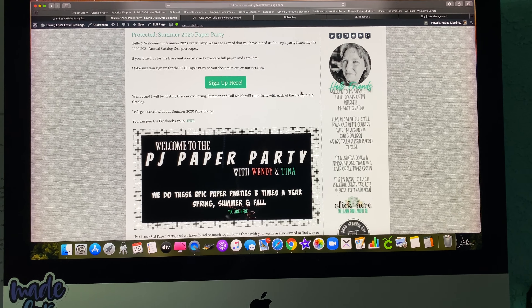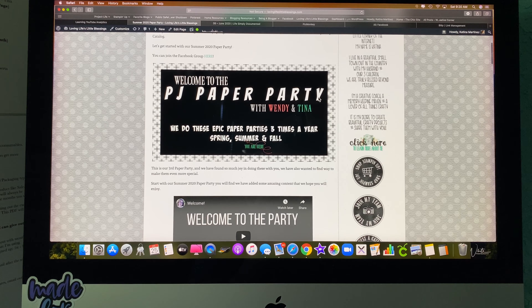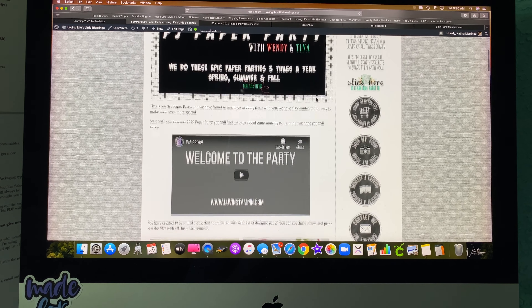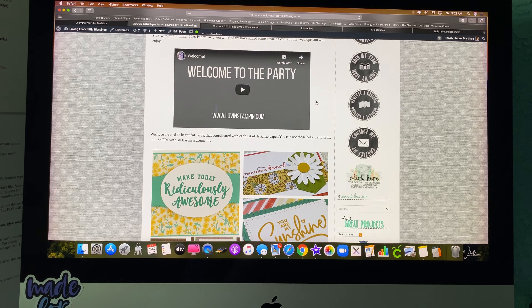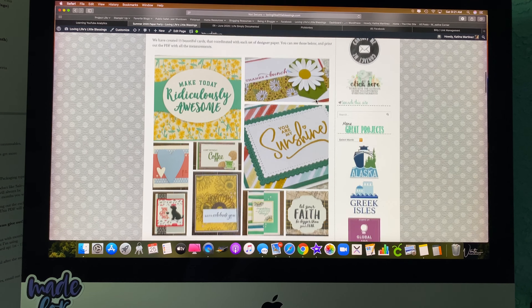Hey everybody, I wanted to give you a quick look today at what you get when you sign up to get the Summer Paper Party digital content. This is the page on my website that has all of the content.